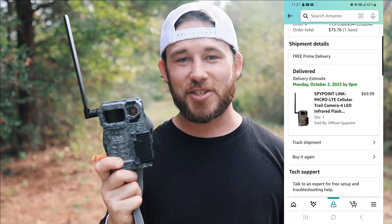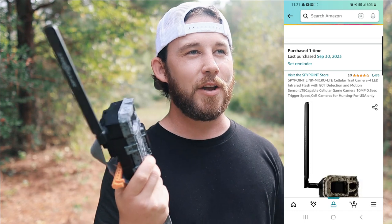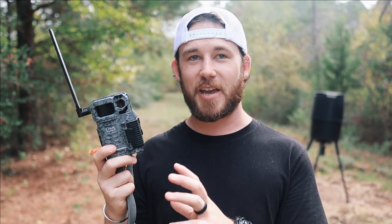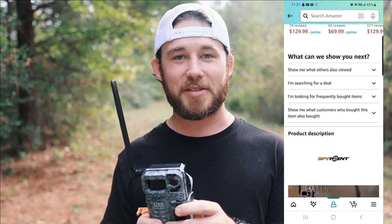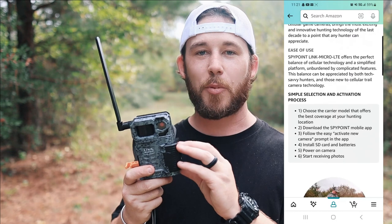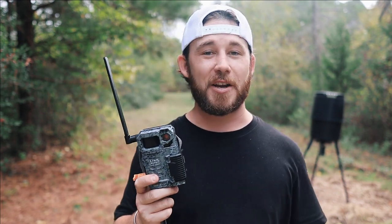This camera comes in at just under $80 — after taxes I think it was like $73-74, so it really wasn't that bad. It's super cheap and it offers a free plan. A lot of cellular game cameras like Exodus, Muddy, and other brands don't offer a free plan, but Spypoint does. It's only 100 photos per month, so in a high-traffic area you could run through those in a matter of days.